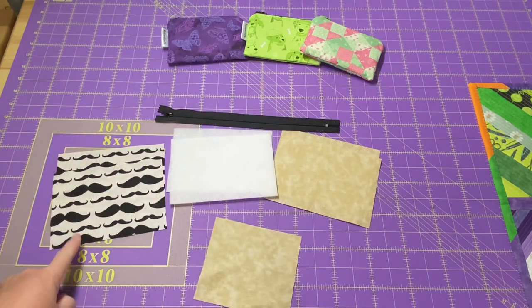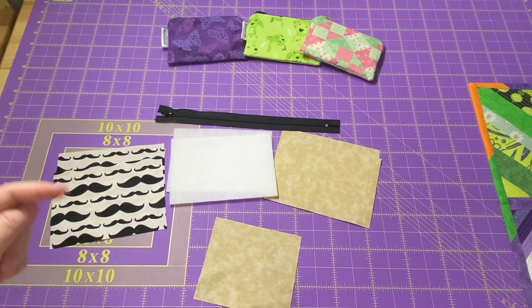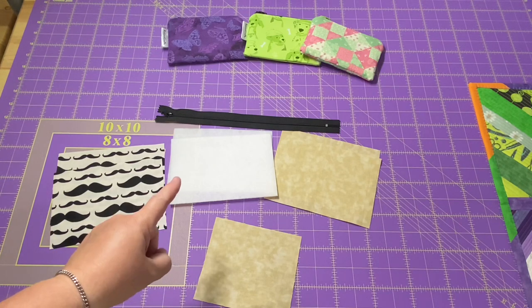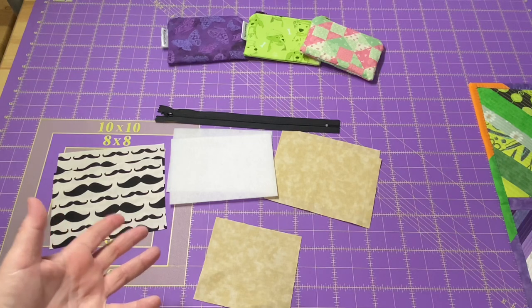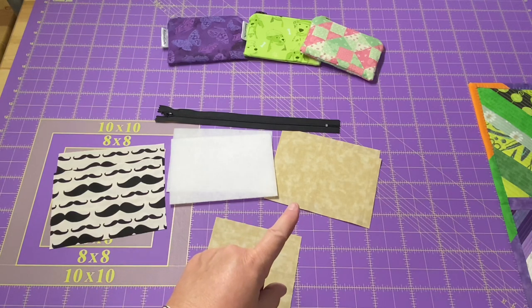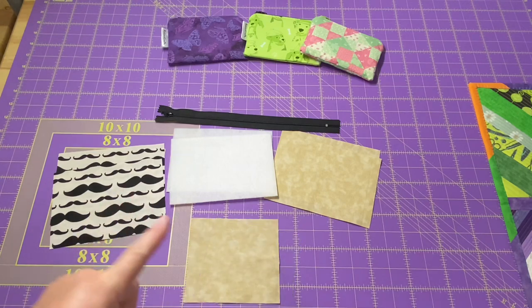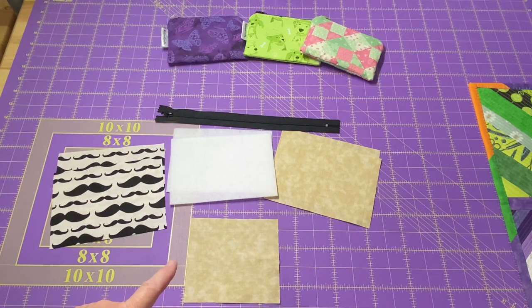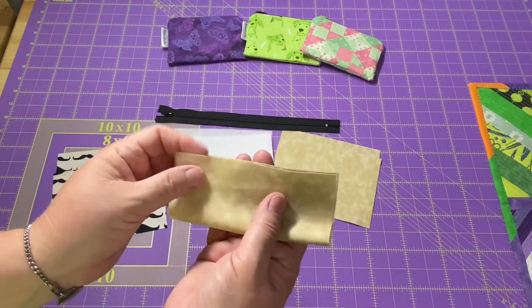For this size pouch, we need two outer fabrics measuring 6¼ inches wide and 4½ inches high. I'll put all measurements in the description box below. I'm using fusible fleece cut the same size as my outer fabric. You can also use interfacing, batting, or just plain fabric. I have two lining pieces cut the same size — 6¼ wide by 4½ inches high. For the pocket, I cut it 4½ inches wide and 5 inches high, and we are going to fold this in half.